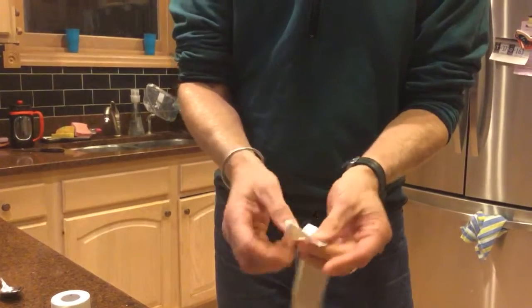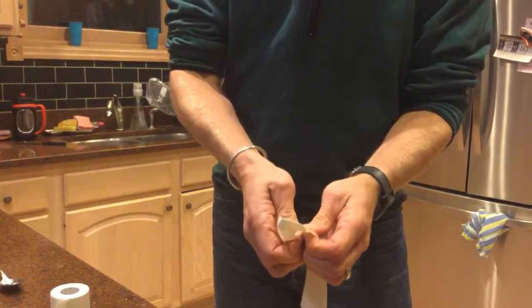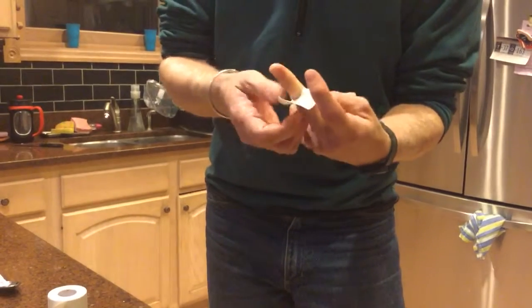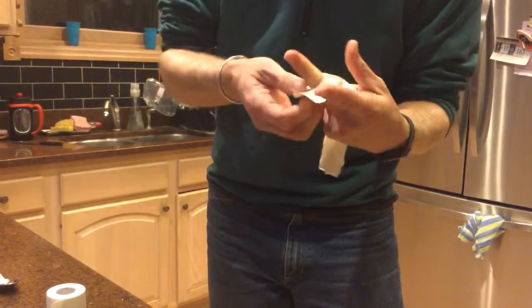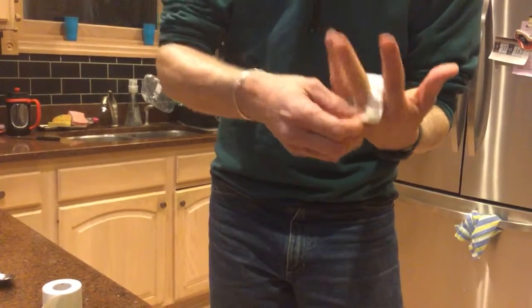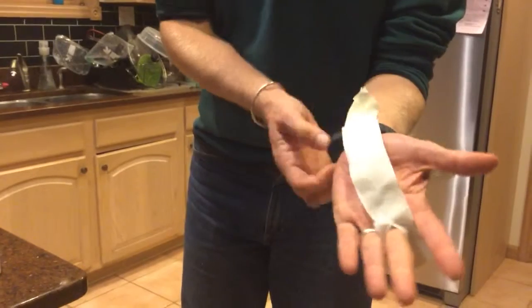I'm going to put through my middle finger here. It needs to be a little bit wider — this is kind of normal. Be careful, I've got to get over the knuckle. You just want it barely to fit over. You can put it over this finger — you can put it over any of these fingers here.